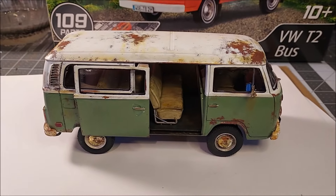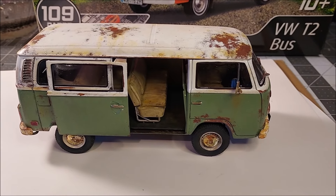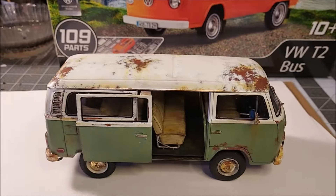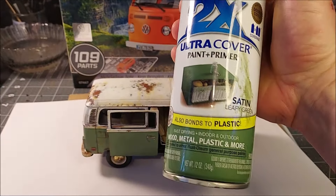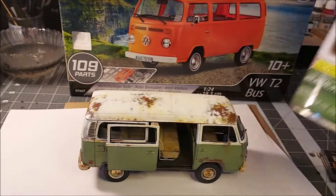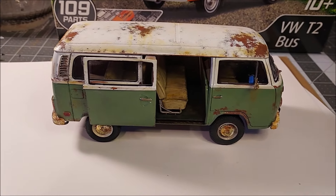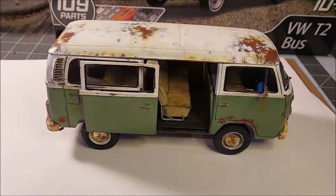I used the 2x primer flat red and painted the whole bus with that. Then I taped off the top. I was going to do the bottom green first, so once that primer dried I sprayed it with some water, sprinkled some salt down where you see the rust, let that dry, then I sprayed it with the body color — which on this I used the Rust-Oleum 2x satin leafy green, a perfect color I already had. Then once that dried I scraped off the salt.